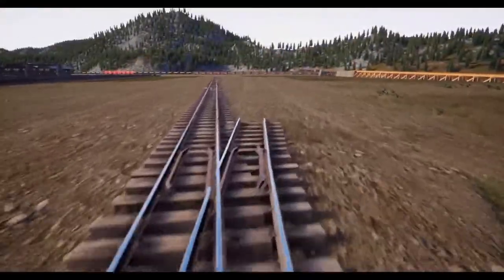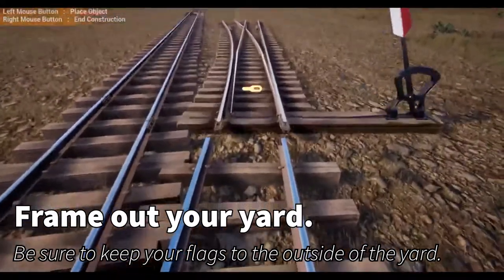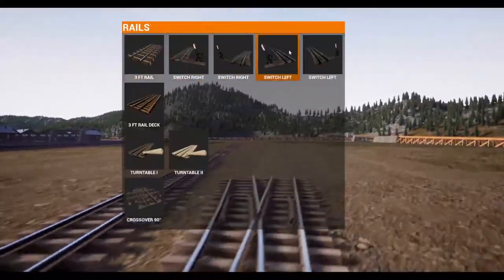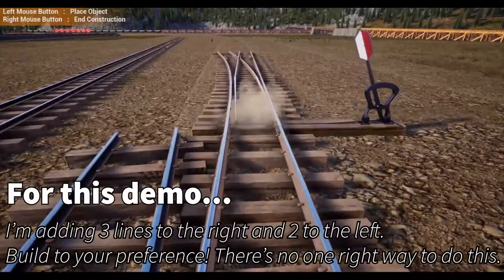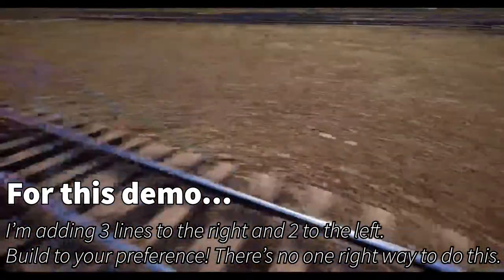Now I'm going to stage my first line. Let's go ahead and throw it on the opposite track — you need to put in the left if you went right, or the right if you went left. I'm going to do three rails to the right and then come back here and try to set up to the left side.